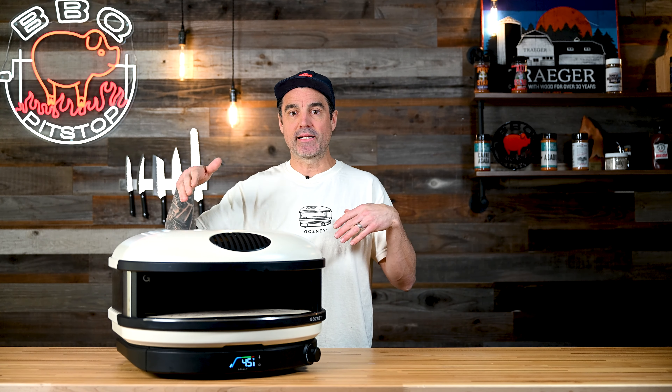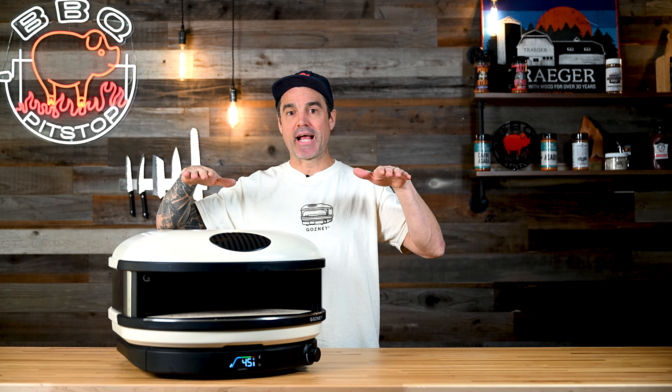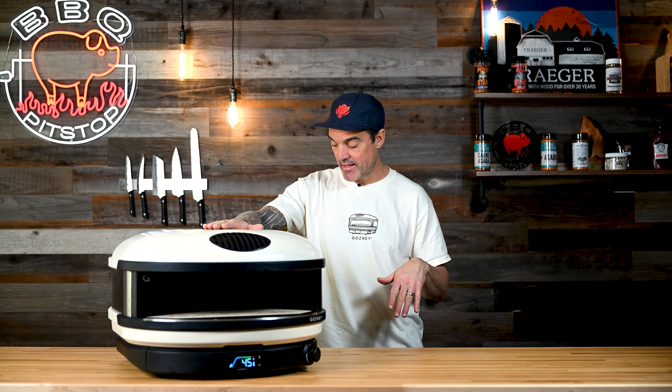Super spacious inside. Because the lateral flame is on the side of the oven, it opens up all of your deck space for a massive cooking surface. The Arc XL is $799 and the Arc is $699.